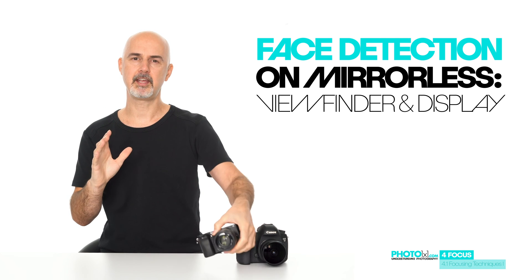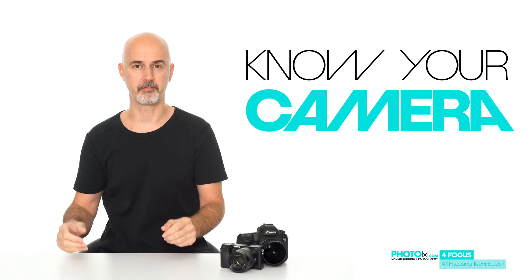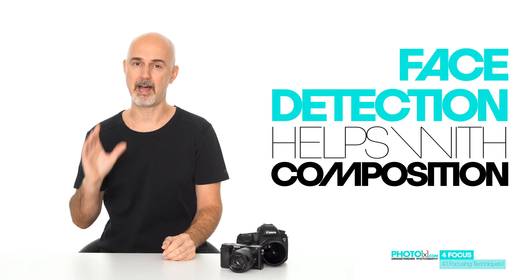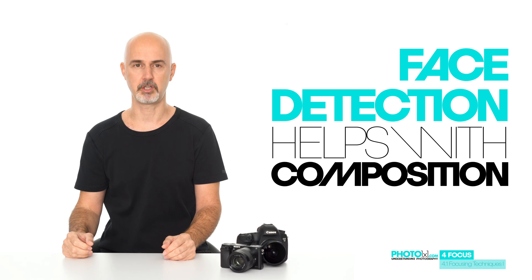So you once again see that knowing your camera and its possibilities will help you get the most out of your photography tools. If your camera supports face detection and it works reliably, it can be of big help, because then you can better concentrate on composition.